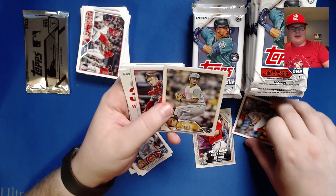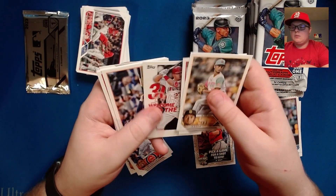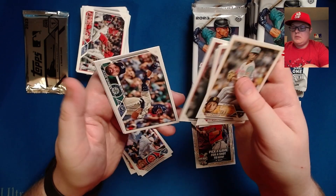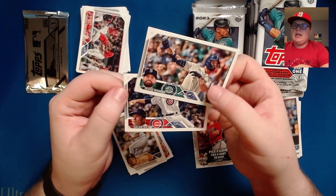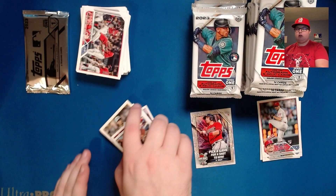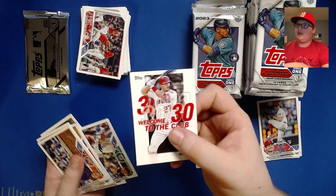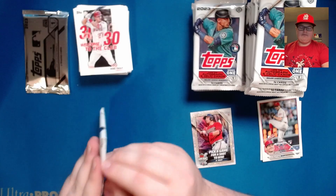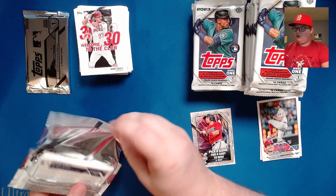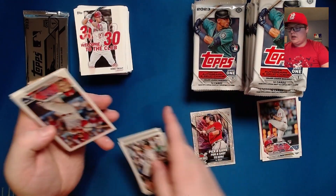Mark Appel is a really interesting story in baseball — he was a number one overall pick who completely flamed out, ended up not being on a team for a couple of years, finally came back and did end up making it to the major leagues as a reliever for the Philadelphia Phillies last year. I'm probably just going to sleeve the one for my own collection. Jermaine Palacios, Fernando Tatis, and Derrick Hall.